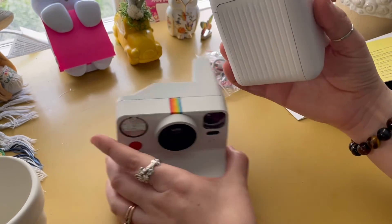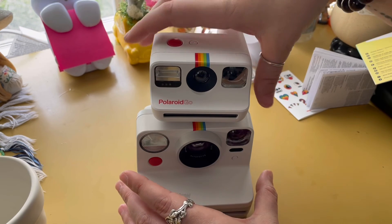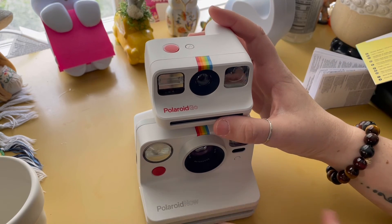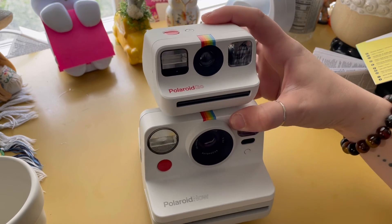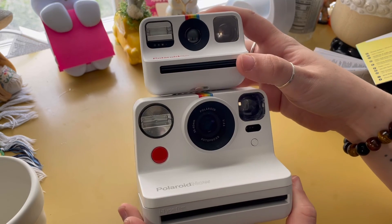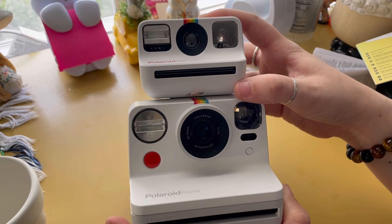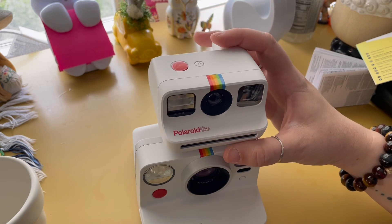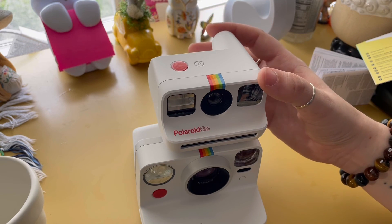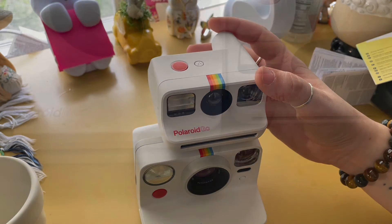Yeah, I can't wait! Well, that's all I can show you today because I don't have any film. But it's so adorable — I really, really love this. I will see you next time: I'll put some film in and we'll see what we get. Have a great day, thanks for watching!